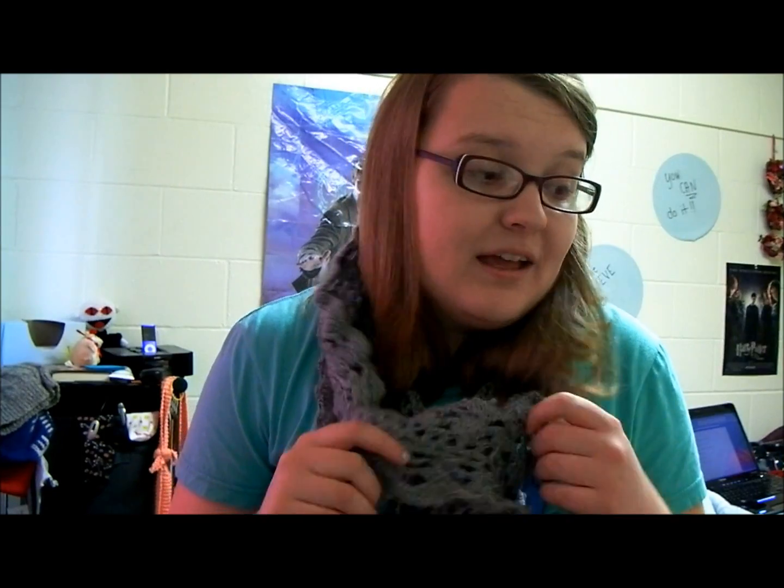I actually did a bunch of knitting last week. I went to three knitting groups when I was home for spring break. Michael went to one of them and it was super fun. After that I went to one on Wednesday and I went to one on Friday, so I was just knitting it up.